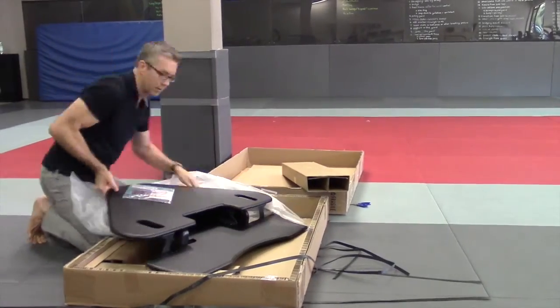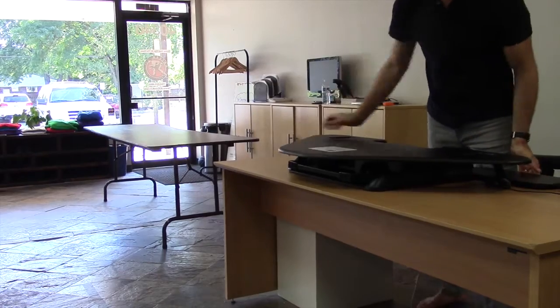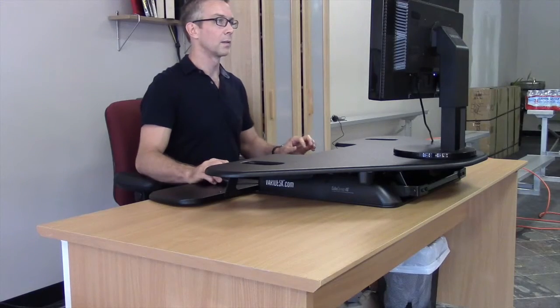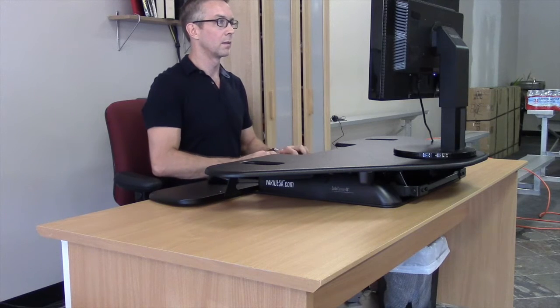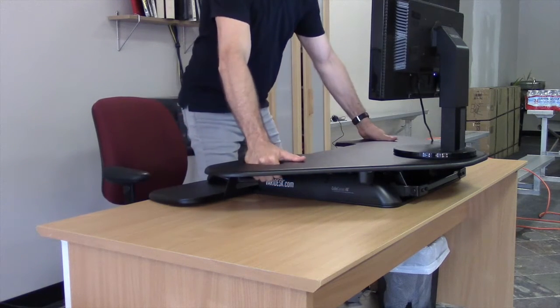The Cube Corner 48 is part of the cubicle series, of which there are several choices: the Cube Plus 40, the 48, and the Cube Corner 36 and 48. The difference is that the cube corner fits in the corner and they have angled backs. They're available in white or black.